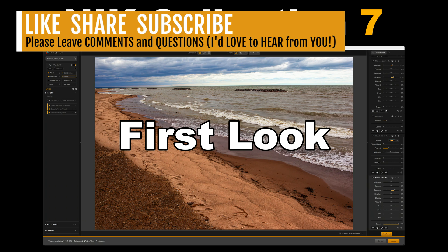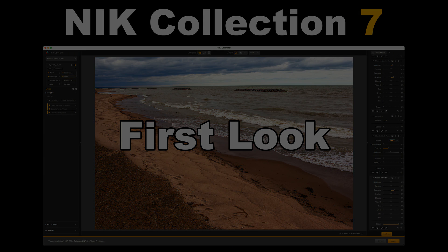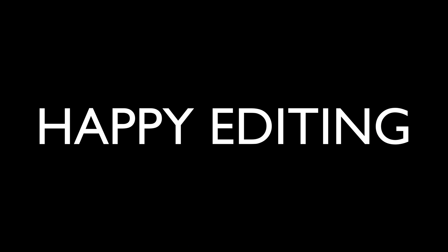If you enjoyed today's video, please give it a like and share it with your friends. If you're not yet a subscriber, please subscribe and click the bell notification icon — click All so you receive all notifications, and every time I upload a new tutorial you'll get notified. I want to thank each and every one of you for joining me today on the Joy of Editing with Dave Kelly. I'll see you all right here next time — happy editing.